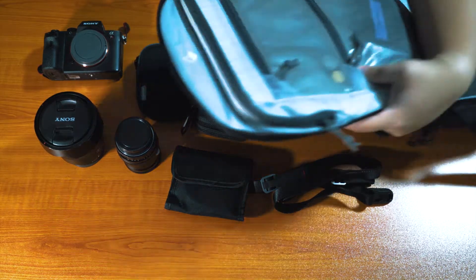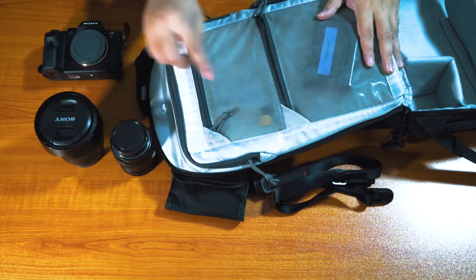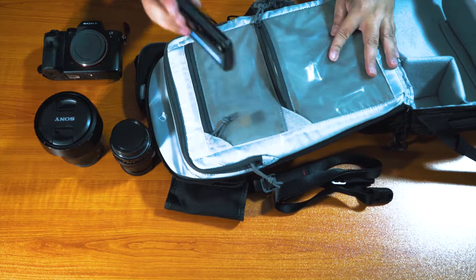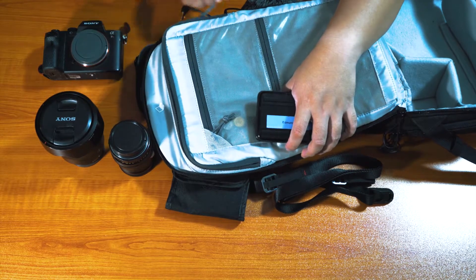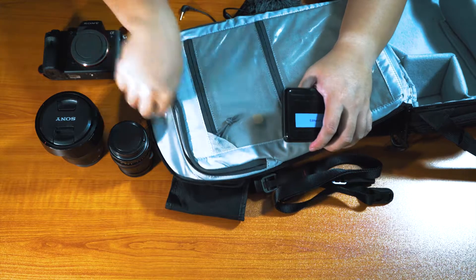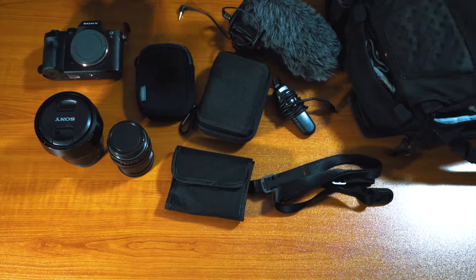Inside one of these zips you can see a small tool — I keep it in case I need to tighten the tripod or something. And also, before I get to the last thing, there's a sleeve here for your laptop, just for ease of reach when you go to the airport or something. And that is the bag.